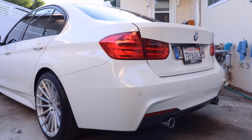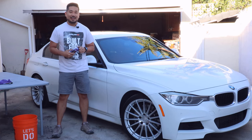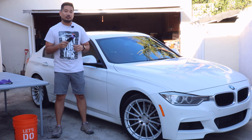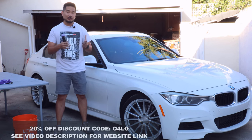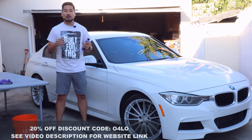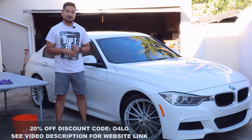I'll show you guys how to apply it and when you can use it. If you're interested in purchasing one of their products, make sure to check out the website link in the description down below, and don't forget to use the code for 20% off on your purchase.